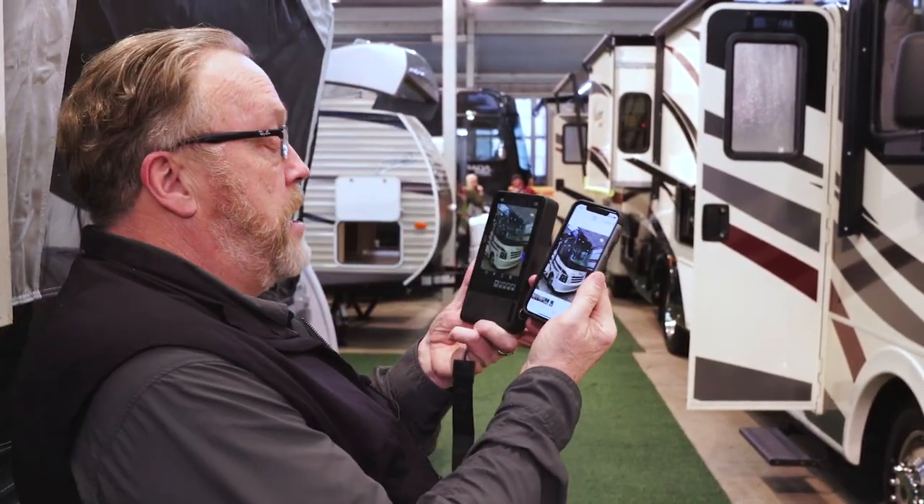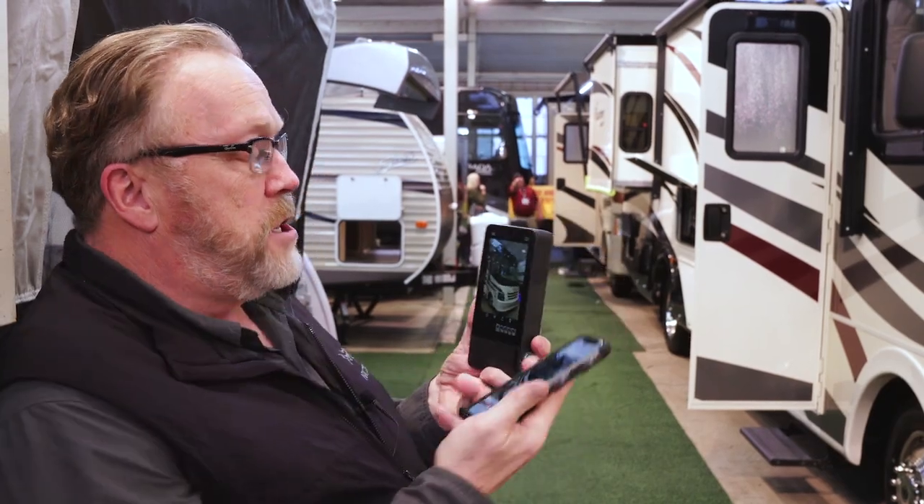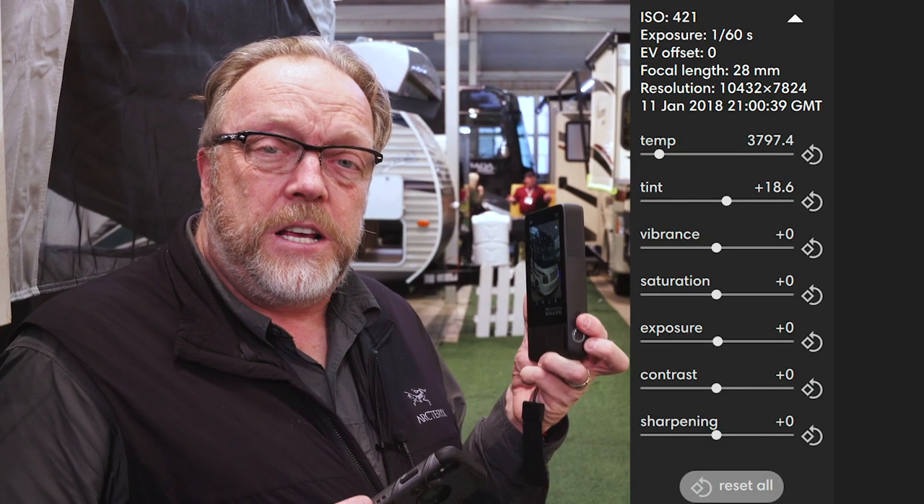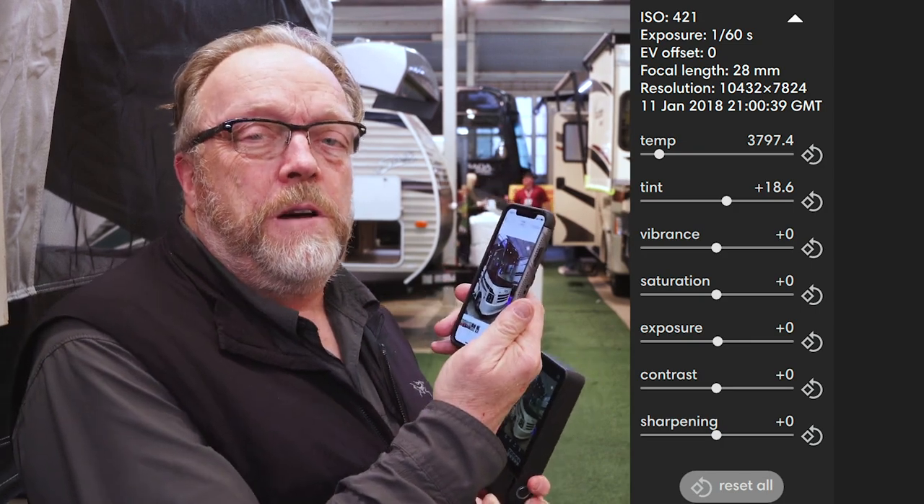The screen size feels about the same. The big question really is: obviously this is putting out a large megapixel file, but do I need a big megapixel file from a camera like this, or will my iPhone be just fine for this kind of shooting?